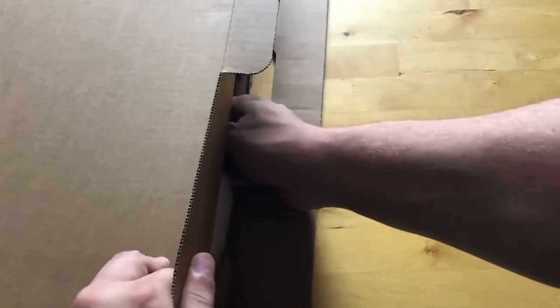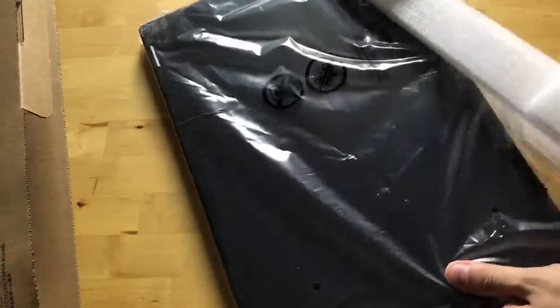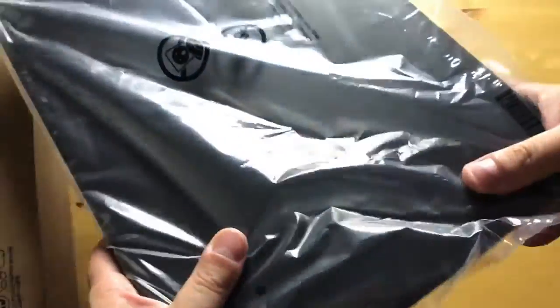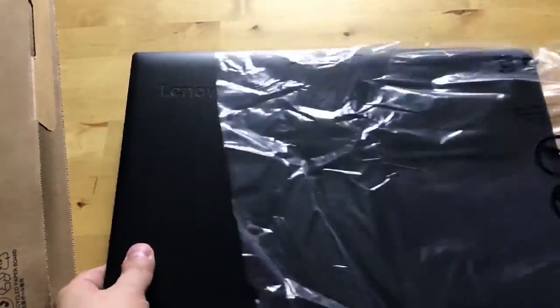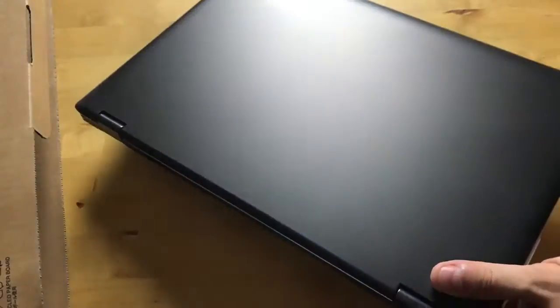Hey guys, I'm Rich from Neowin. Today we are unboxing the Lenovo Flex 5. This is a 15.6-inch device with a 1080p display and Core i7 U-series processors, so you're not getting the same level of power as the Dell XPS 15. It's a convertible with a Lenovo 360-degree hinge — not the watch band hinge you see on some other devices.